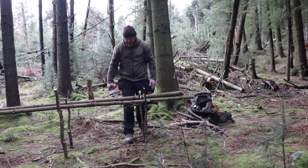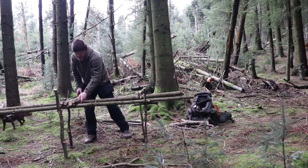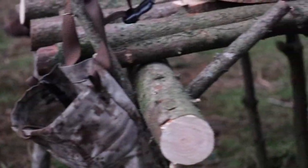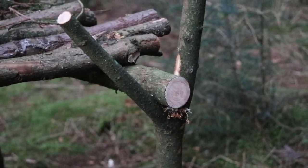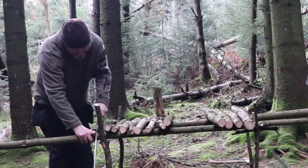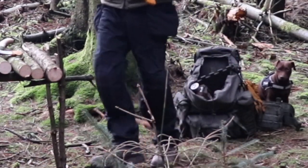Let's put that under there just to level it off. Now we start placing the logs on top to make our flat surface, our working surface as well. Slowly but surely it's all coming together.